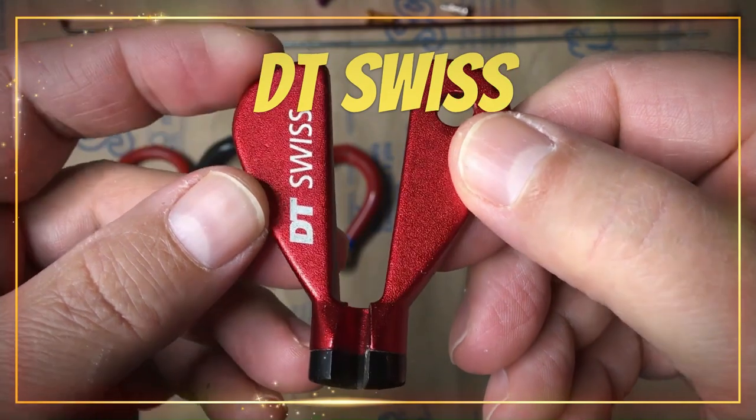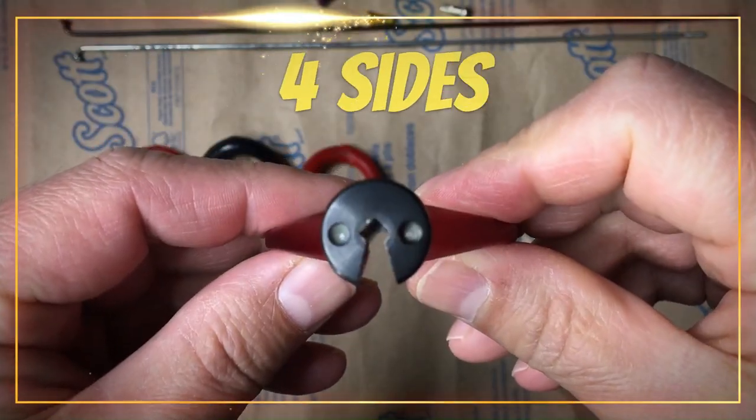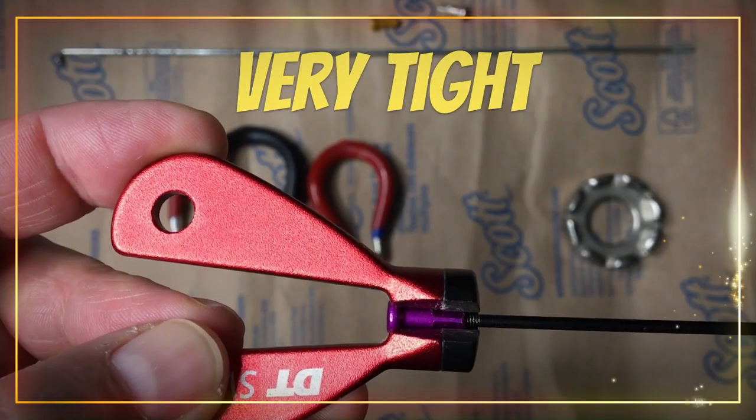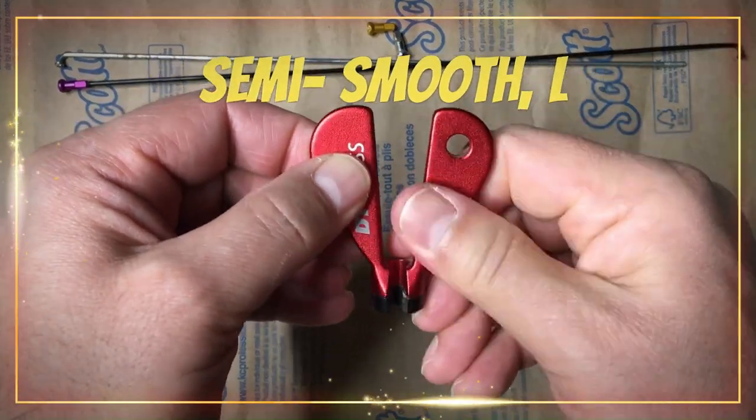Contender 2: DT Swiss. Number of sides is 4, shape is diamond. Fit is very tight, grip and slip is semi-smooth and likely.